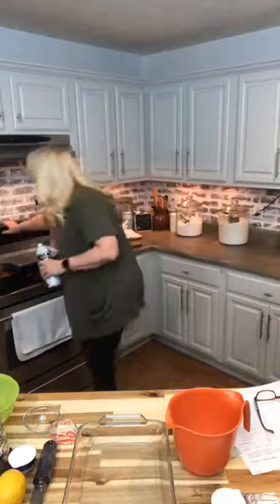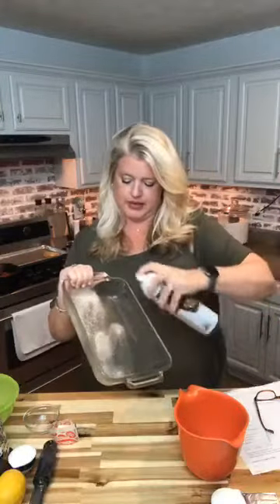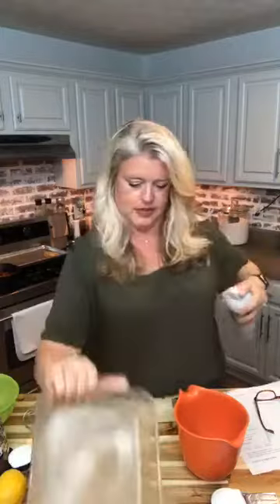The first thing we're going to do is preheat our oven to 350. Then we are going to spray a glass 8½ by 11 baking pan and set it out of the way. The first thing we're going to make is our crumb topping. Our crumb topping simply consists of butter, flour, sugar, and lemon zest — it's very easy. I'm going to have to put my glasses on; you'll just have to bear with me.